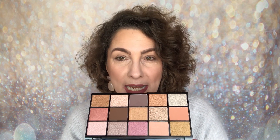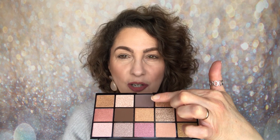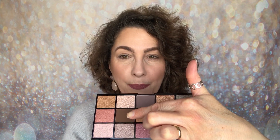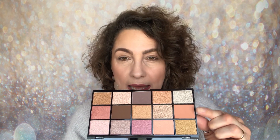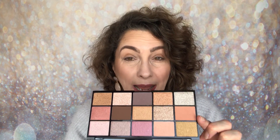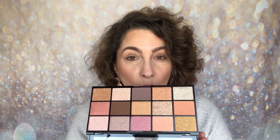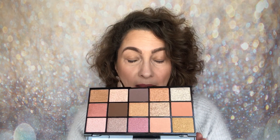This one only has three mattes: a cool-toned violet-grey colour, a deep brown shade, and a peachy matte shade. Those three are the only mattes within this palette — the rest are shimmers. So if you love shimmers, you're going to absolutely love this palette. This is £4 and you can pick it up from either revolutionbeauty.com or superdrug.com.